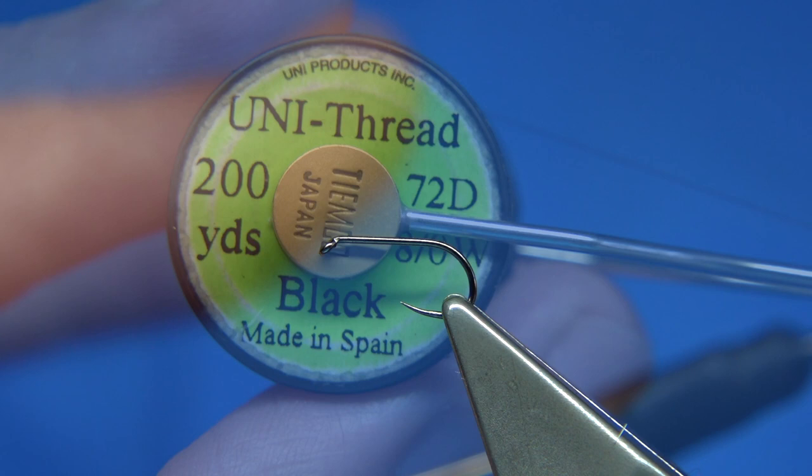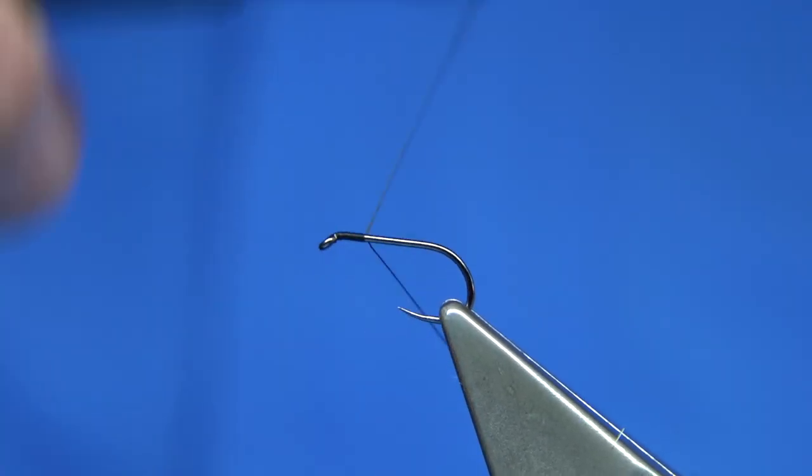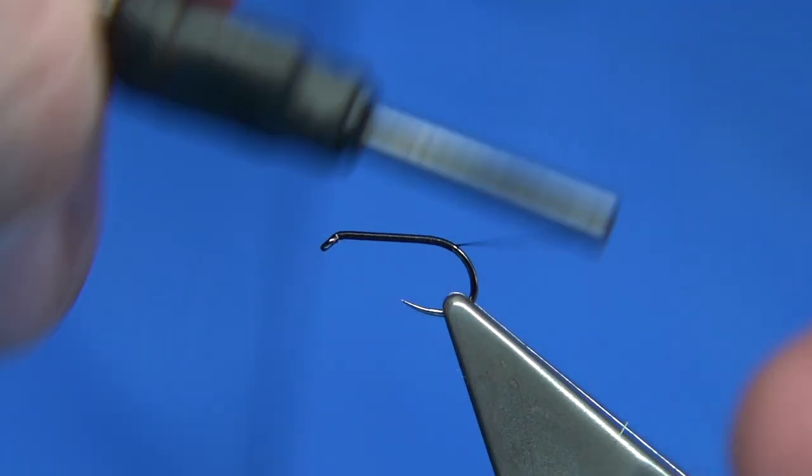Threading can obviously be used in black, in this Uni 80. I've waxed the thread, put a good layer of thread all the way down the shank, before I get to the bend, then remove the waste. We take the thread just slightly, come in round the bend a wee bit.